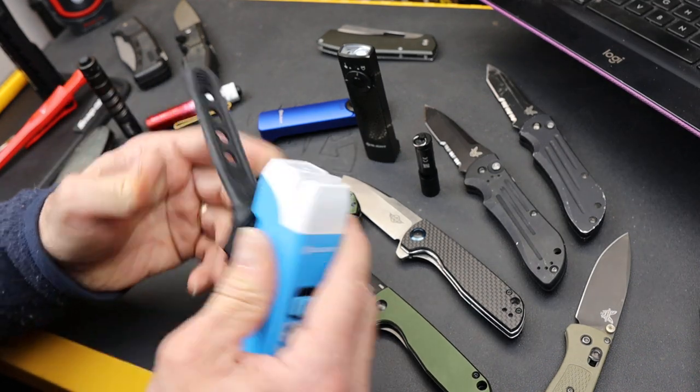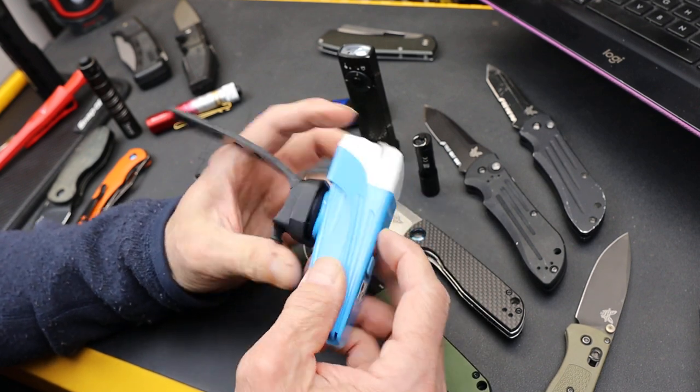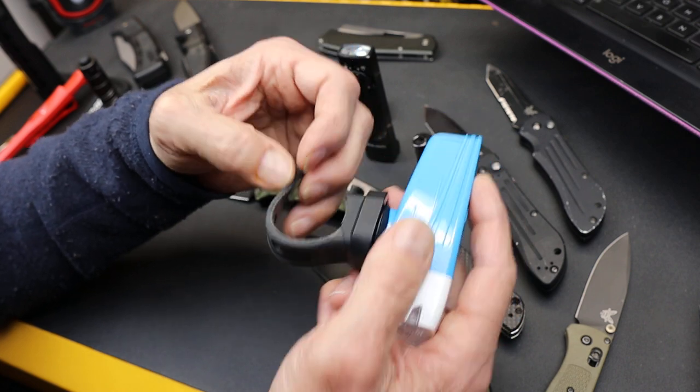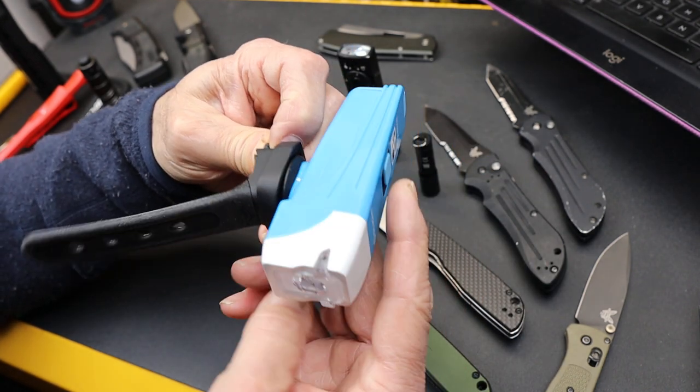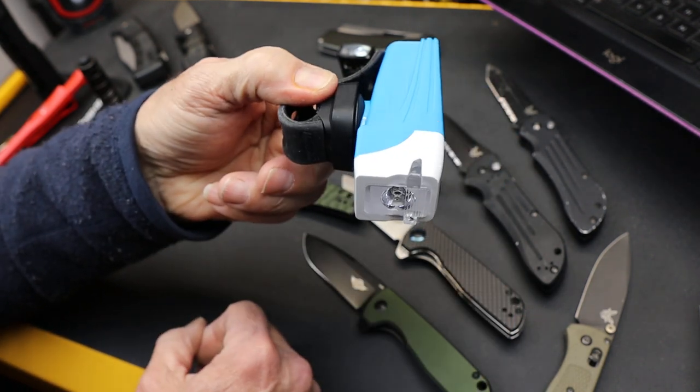This one comes with a rubber strap, which is a common way of attaching lights. I like that for a light like this because sometimes I'll put it on my seat post backwards, or on the frame, in order to basically signal the cars behind me.